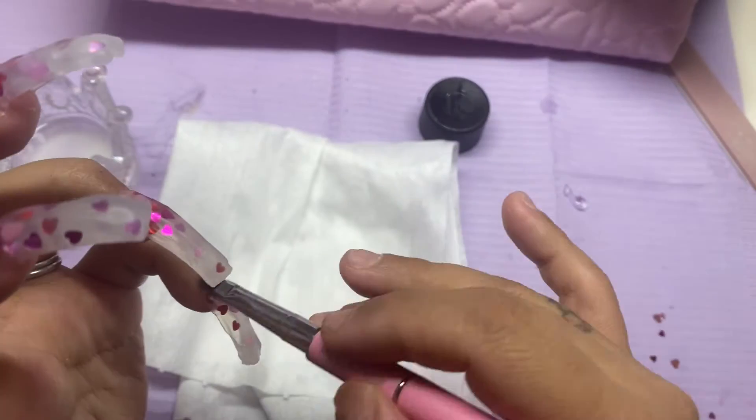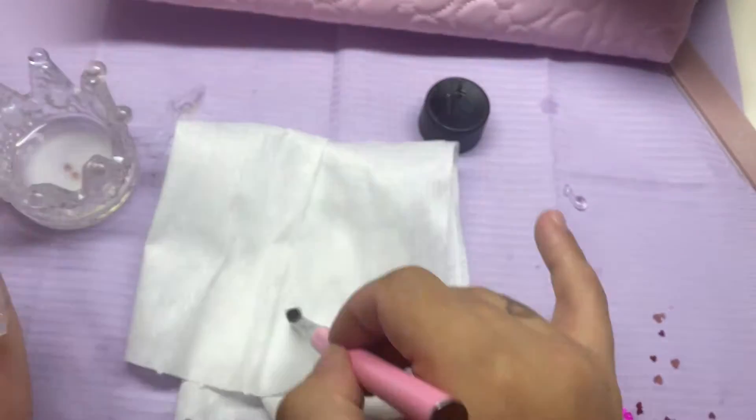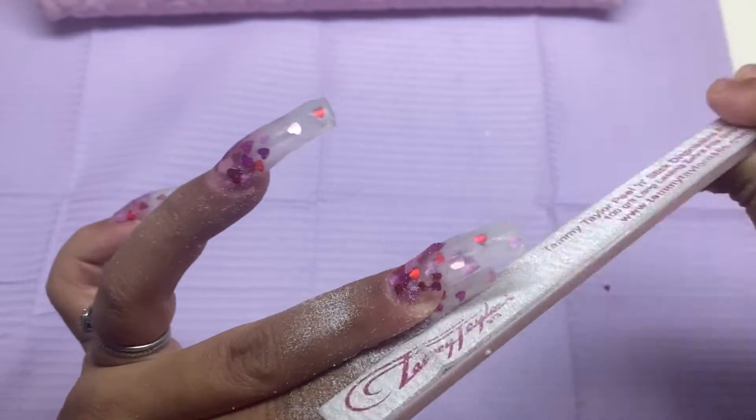One tip that I've never seen or heard anyone mention is that after you cure your poly gel, it still has a sticky resin on top. I just go in and clean that off with alcohol.